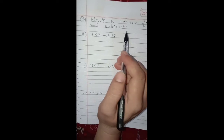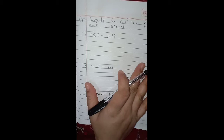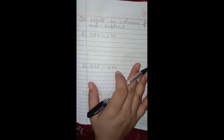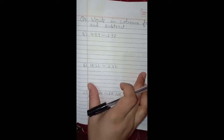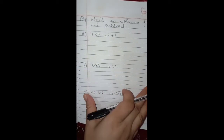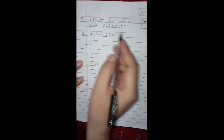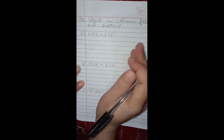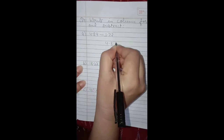Now let's do question number 4: write in column form and subtract. The method of doing subtraction is the same as addition — write the numbers such that the decimal points are one below the other, convert the numbers into like decimals, and regroup if required. The only difference is that here you have to subtract.